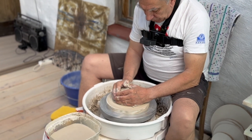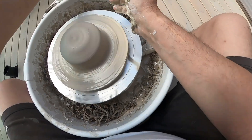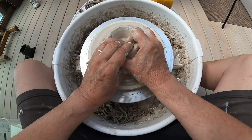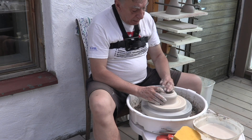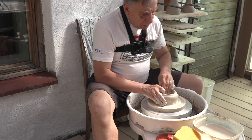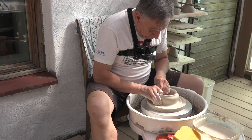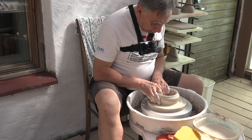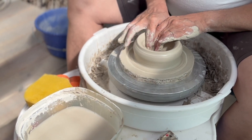Silloin se on paljon helpompi porattaa ja rakentaa sitä mitä halutaan. Nyt kun tämä pallo on tehty, aletaan porailla. Eli poraaminen tarkoittaa, että ruvetaan rakentamaan pohjaa ja seinää. Vettä pitäisi aina muistaa ottaa mukaan, silloin liukupinta on parempi. Ensin tehdään pohjaa. Sieltä pohjaa kannattaa vähän hieroa, niin sanotusti hieroa niin, että vedetään edestakaisin keskeltä ulospäin ja sisäänpäin.